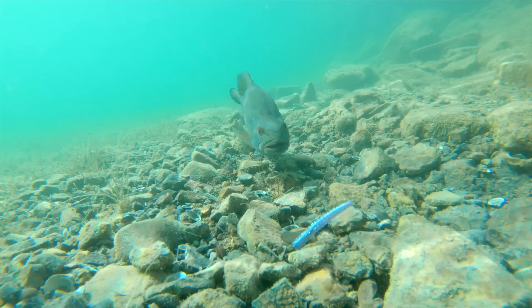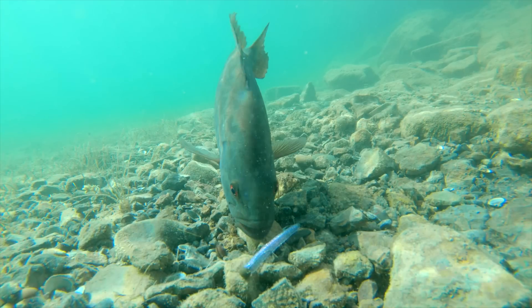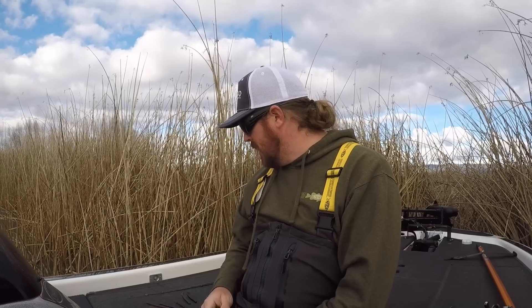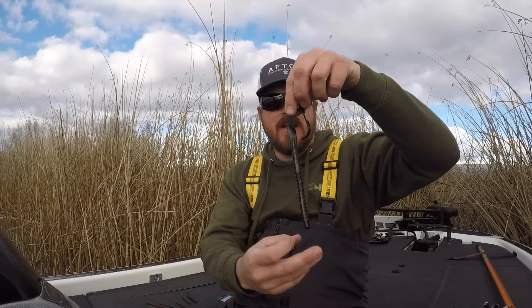There are literally hundreds and hundreds of different worms, but if you step back and look at the entire worm category, I come up with five styles of worm and I use those five styles for very different things. So that's what I want to run you guys through right now — the five styles of worm, why we use each one, and what each one is for. I'll give you some basics on rigging, rods, and colors along the way.